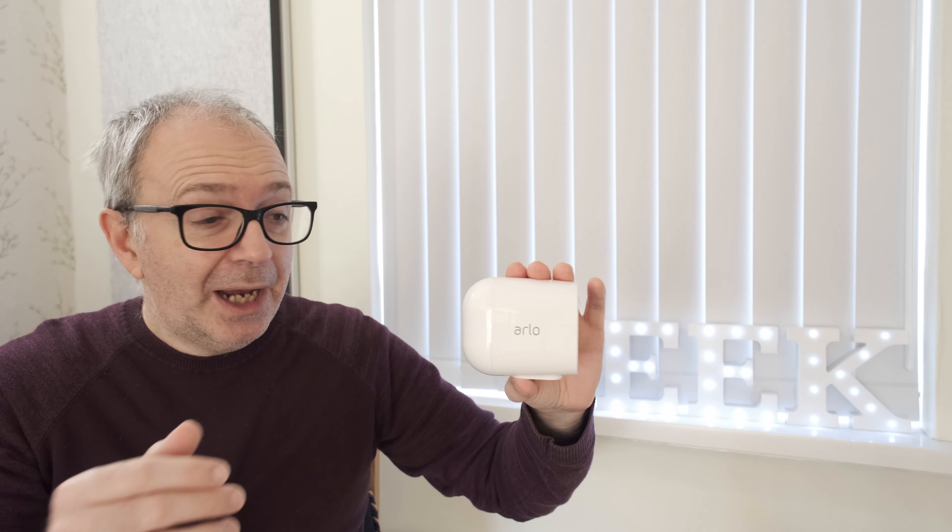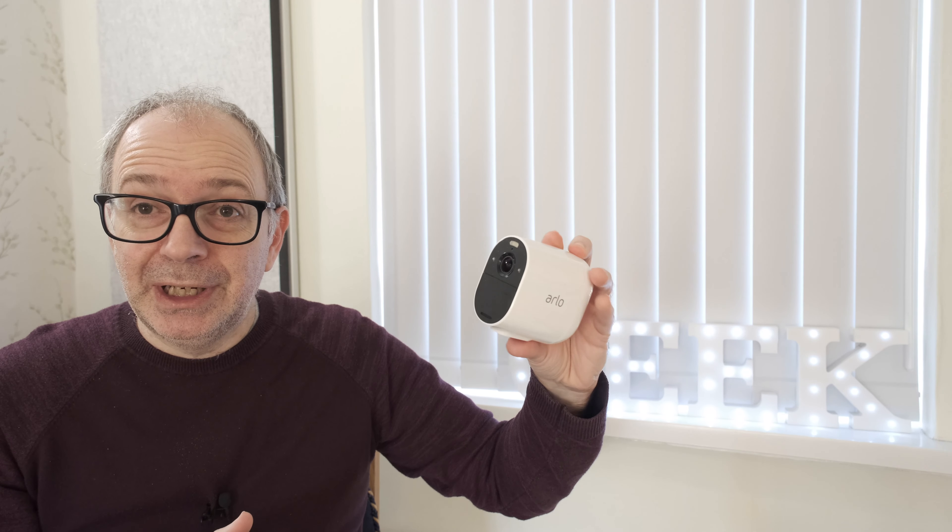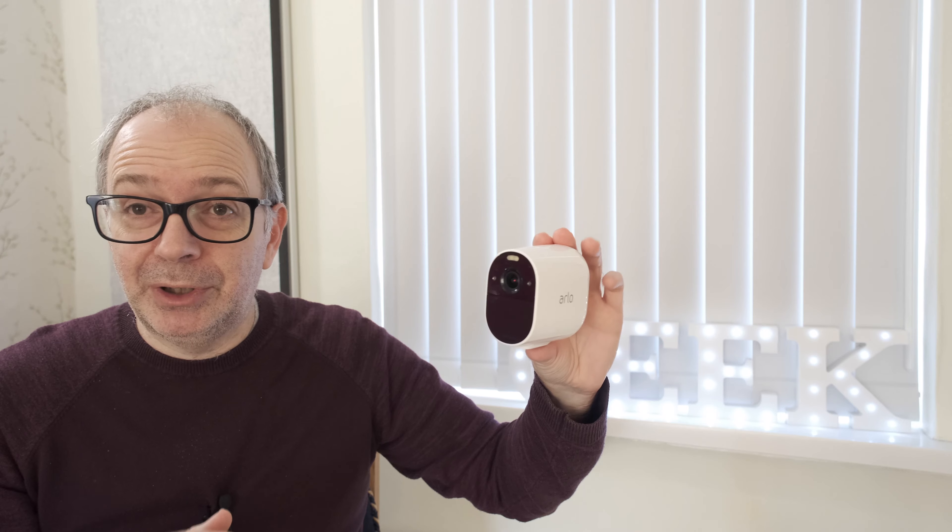It's a really great camera with a really good service. I would definitely recommend looking into their subscription model to see if it's right for you. I can certainly recommend this as an all-in-one home security solution — it's a very good security camera, totally wire-free and very easy to set up.